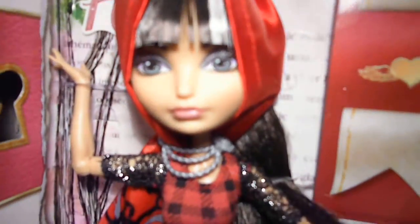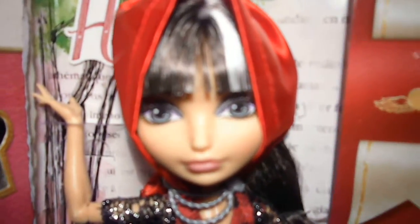I have such bad lighting, so this is the best that I can do. She has grey eyes and pink nude lipstick.